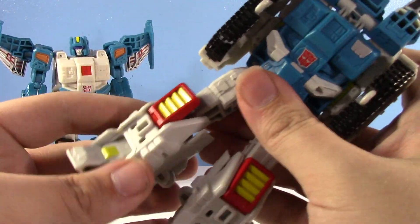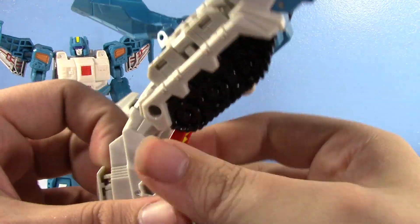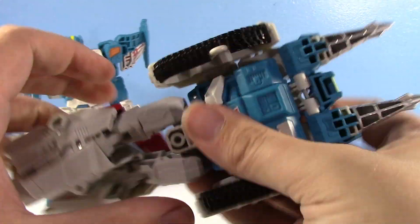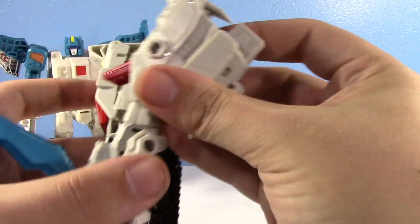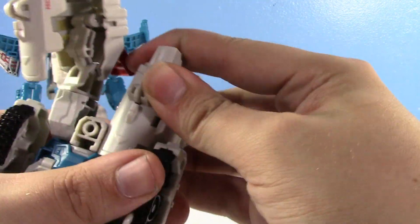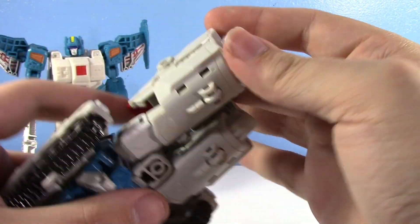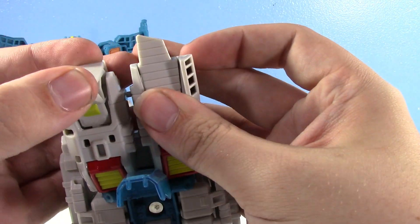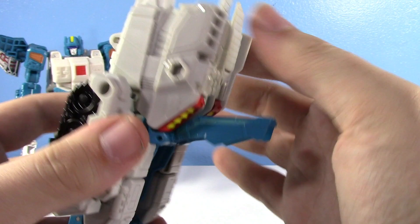Then you get that tab back. You open up the legs and rotate the waist. I love just relearning a figure — it's been so long since I've transformed this guy, I'm revisiting it and I'm having a blast. And you flip in the feet like that and tab it together.